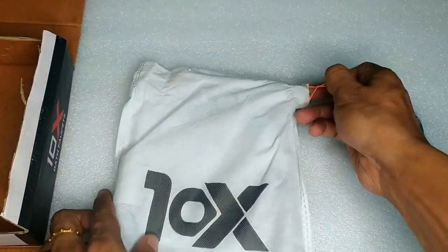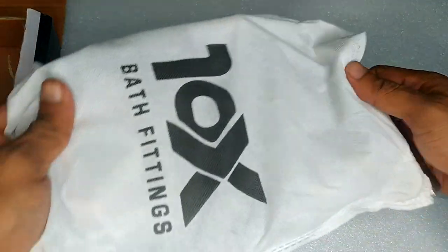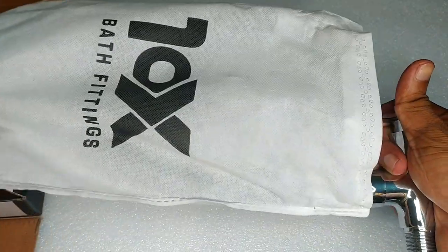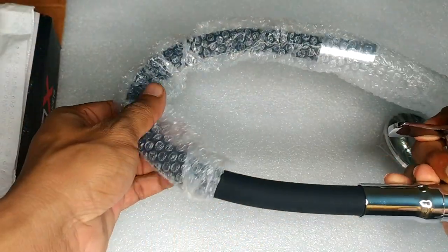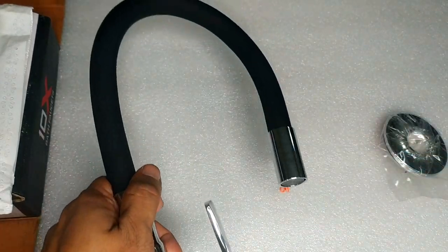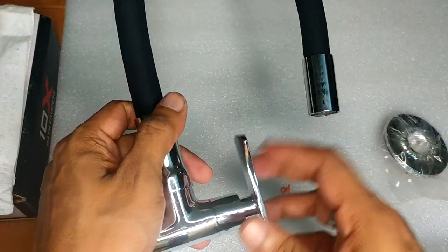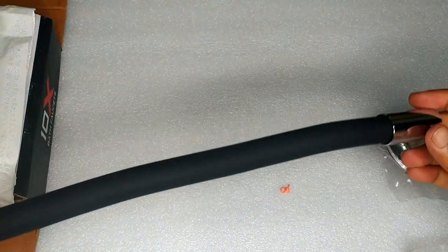I am going to use the sinktap. I have to turn on the sinktap. This is the final design. It is very flexible. You can see it.